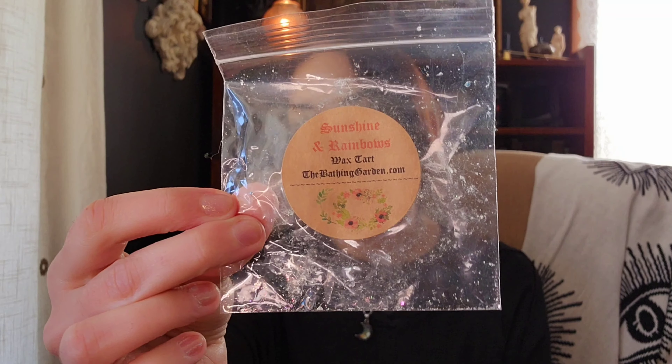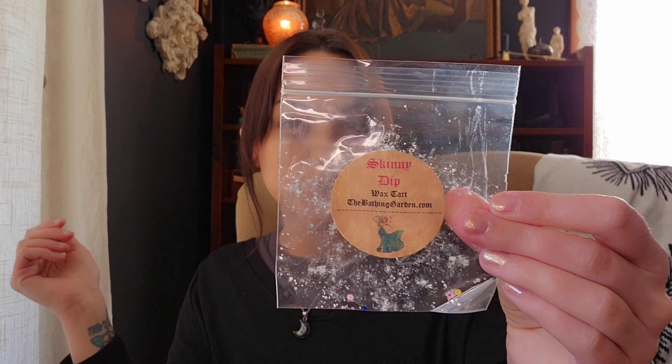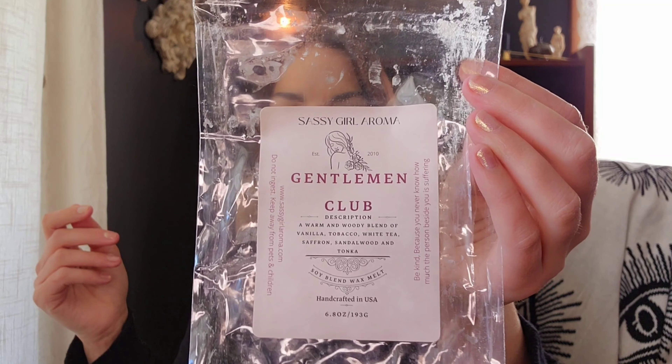Bathing Garden Skinny Dip — I actually did like this one; I didn't expect to. It's actually really nice. I feel like I get lemonade or lemon. This one was really nice and strong in the tea light warmer — I think I would grab a bar of this. It's in the summer collection.